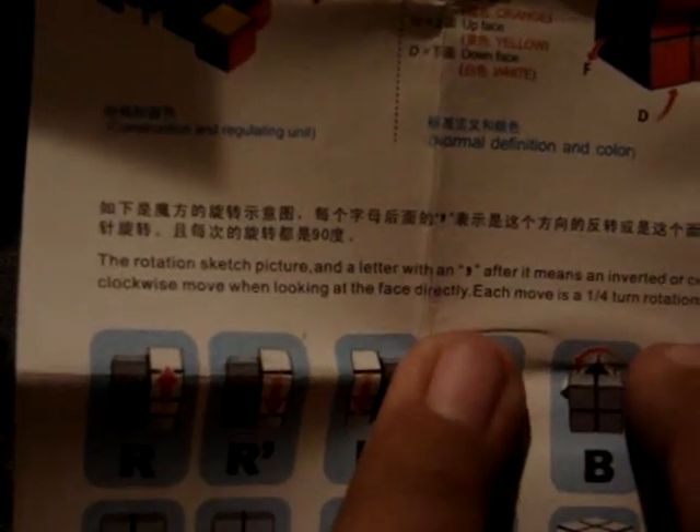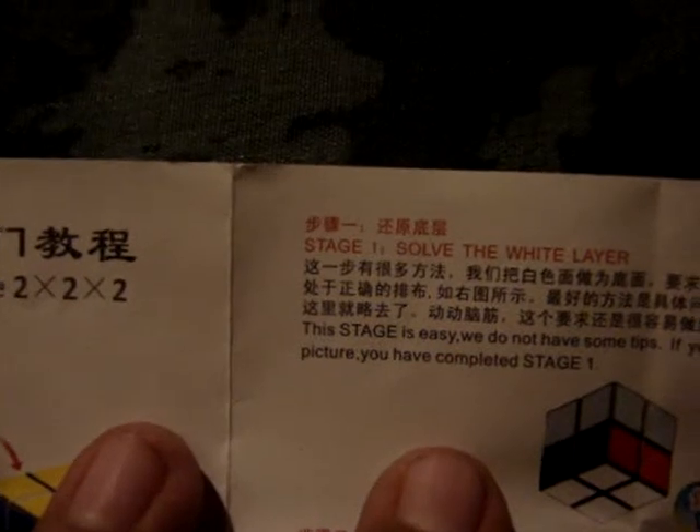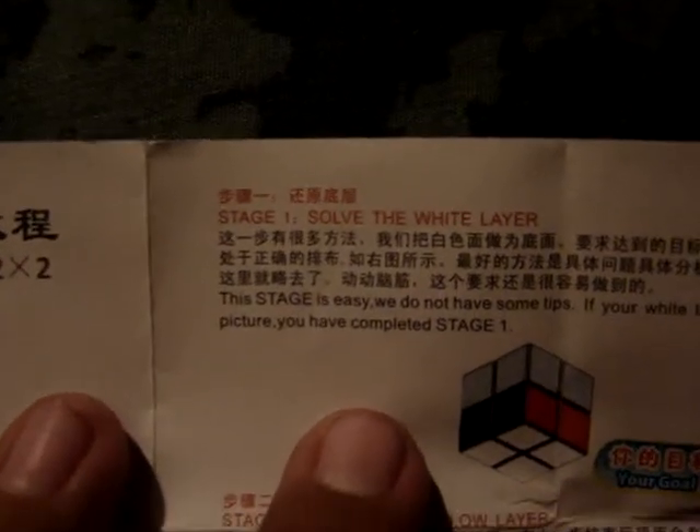Let me open this up. There, you see — it's in both English and I think Japanese, because the guy who sent it to me was from Japan — from Hong Kong, I meant.